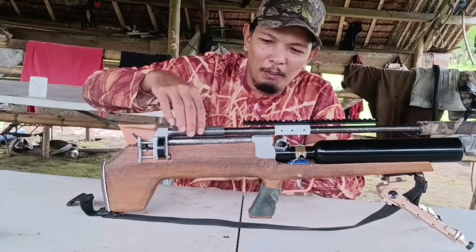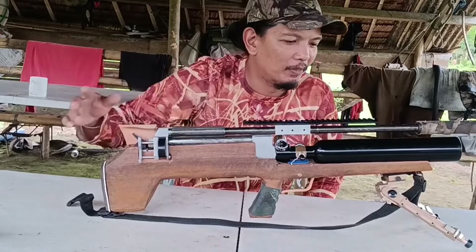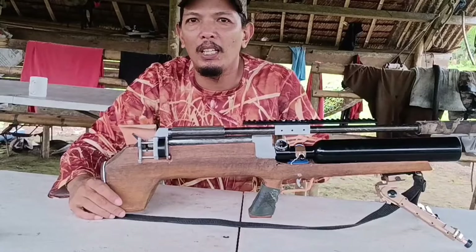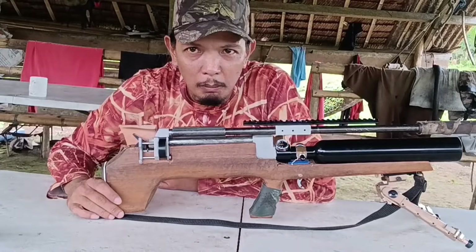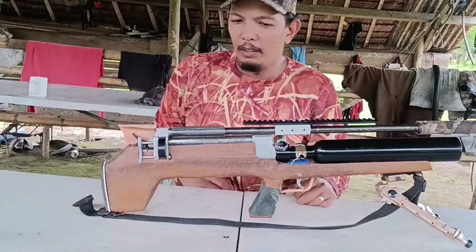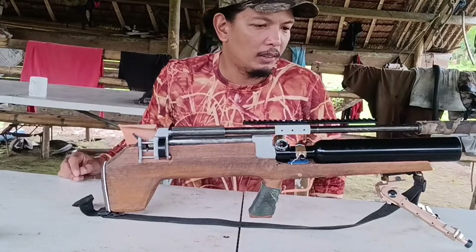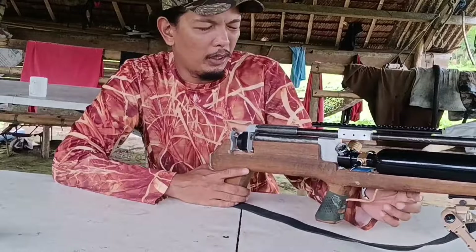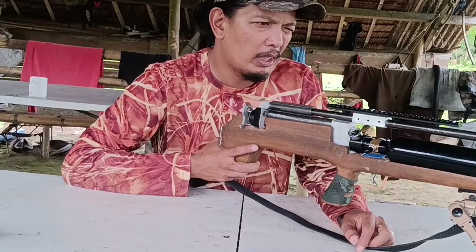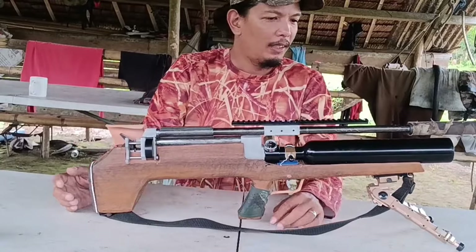Napaka-sturdy nito mga idol — walang galawan. Napaka-stable at aligned. Napaka-pantay talaga, maganda yung pagka-align natin dito lalo na sa railings. Minsan ito pwede mag-galaw pero as of now hindi pa siya nagalaw. Galing lang ito sa bag natin.